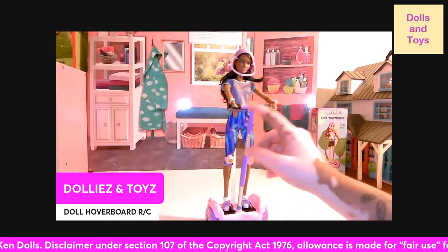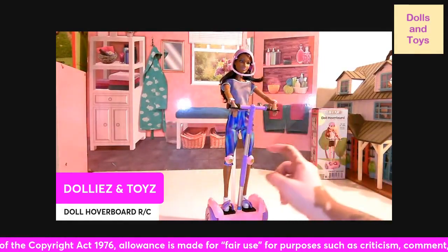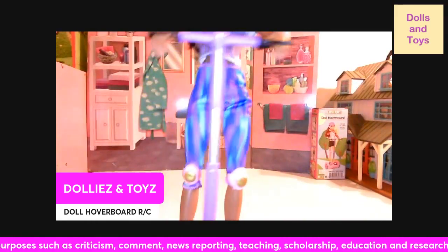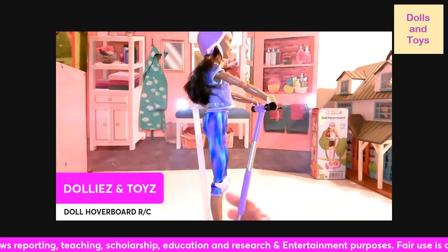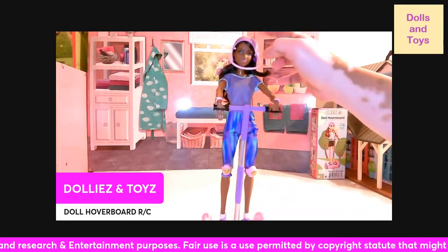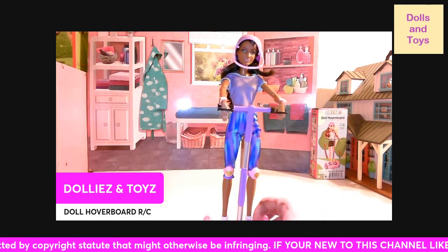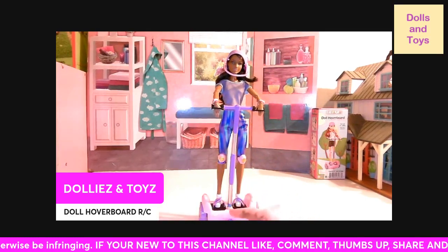It has two handles to hold on to, and right here are the two pads, and then the pads on her knees. Let me give you guys a close-up of what the pads look like — you just clip them on and you're good to go. She also comes with a helmet, so you get all these accessories to go with it, and you also have these two areas where you put the feet.